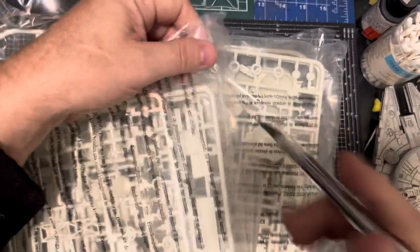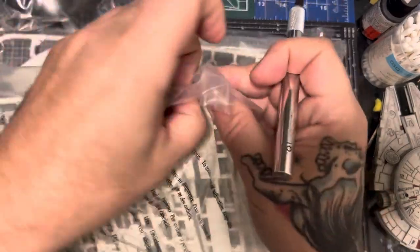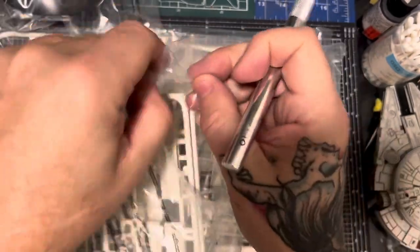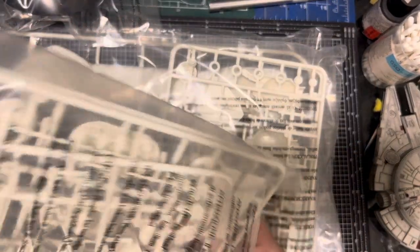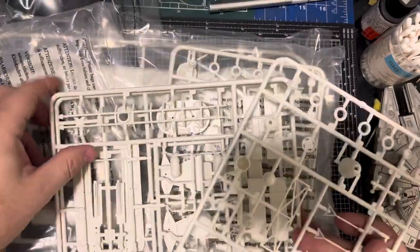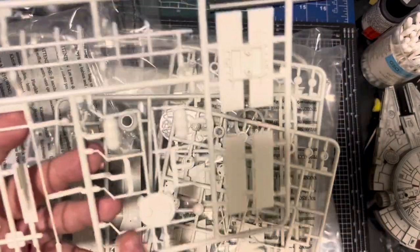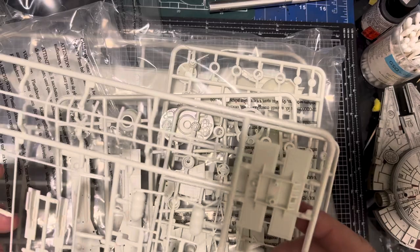Let's start with this bag. Big, heavy bags. You've got to be careful when you pull them out — the only problem is when they pack like three sprues in a bag, because these pieces can get broken. They're not super thin but they're certainly breakable, so you've got to be very careful when you pull those out. Nothing broken there though.